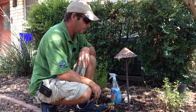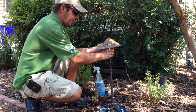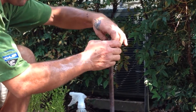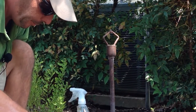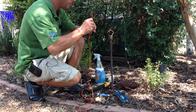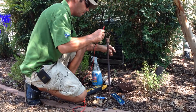I'm Chad. I'm going to service this path light. Take off the hat. This bad lamp. Check my voltage. I'm sure there's nothing in the way.